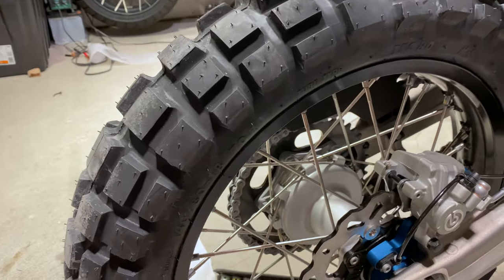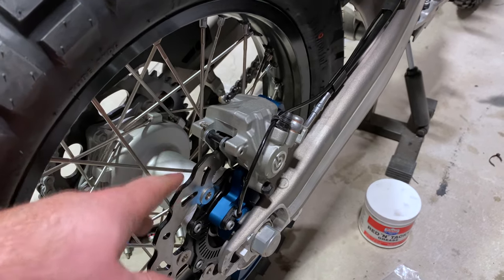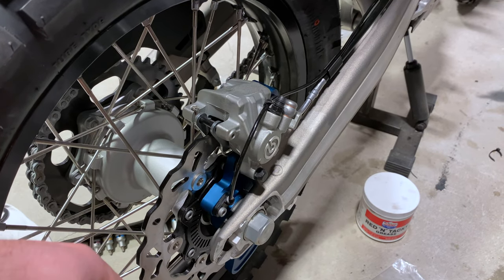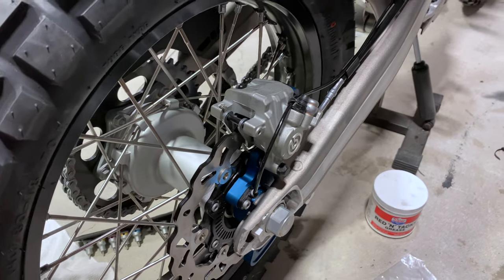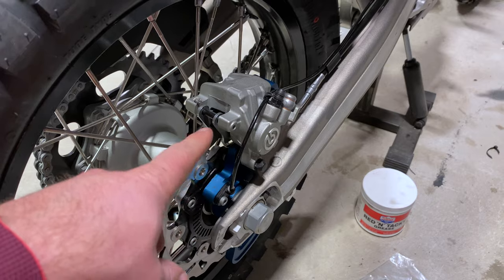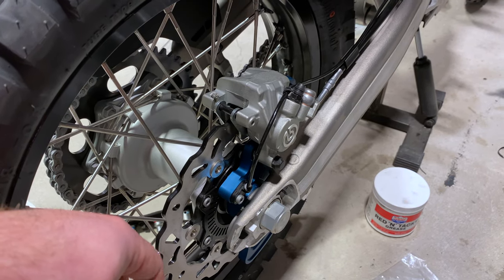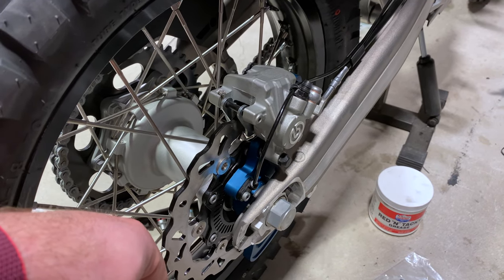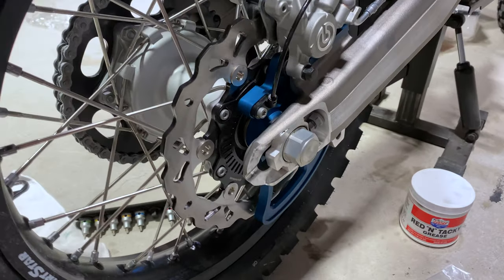So to recap for those of you doing this the first time: it's basically just like replacing a caliper or a rotor. Pull the pads first, then pull the wheel, then slide the caliper off the carrier pieces, remove those from the carrier, and transfer them over to the new shark fin, then put it all back together. Looks great. Thanks so much for watching, and ride safe.